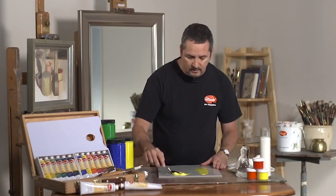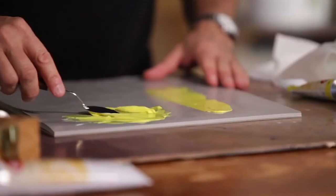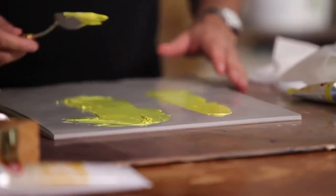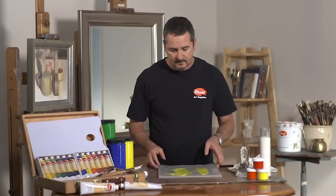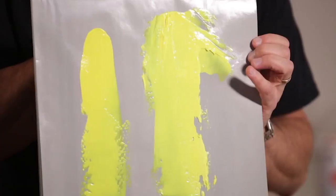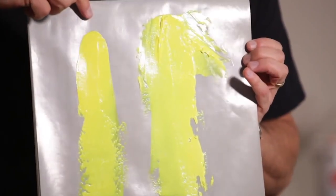We're going to draw that down side by side with the color straight out of the tube, and I'm going to show you how that looks. This is very, very critical. This is the color with the medium double diluted, and this is the color straight out of the tube.